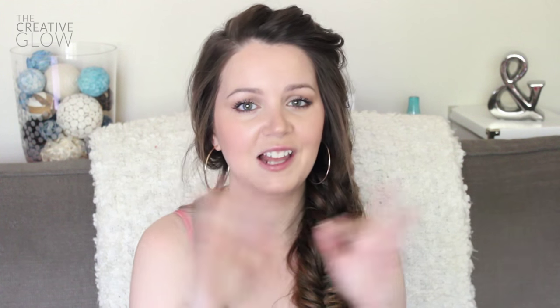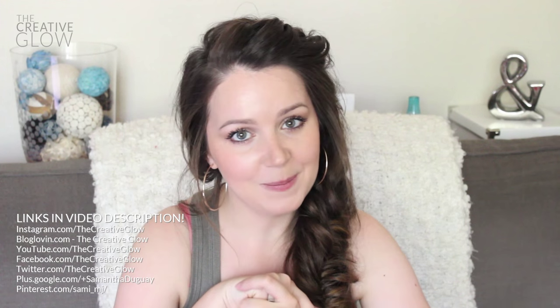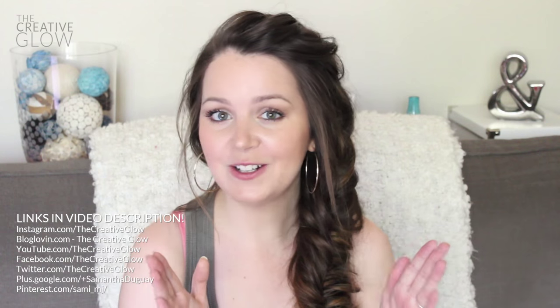If you did like this video, don't forget to click the thumbs up. And if you want to keep up with all the other videos that I'm posting, make sure that you subscribe to my channel. I love all of you guys so much. Come find me on Facebook, Twitter, Pinterest, and all over the place — I've got those links in the description. Don't forget to check out my blog at creativeglow.com, there's all kinds of awesome things happening over there. I hope you guys have a super awesome day and I'll see you guys in my next video. Bye!